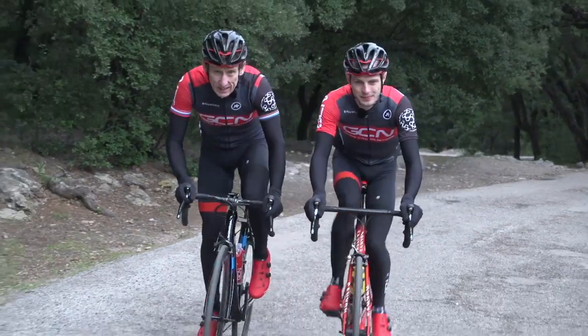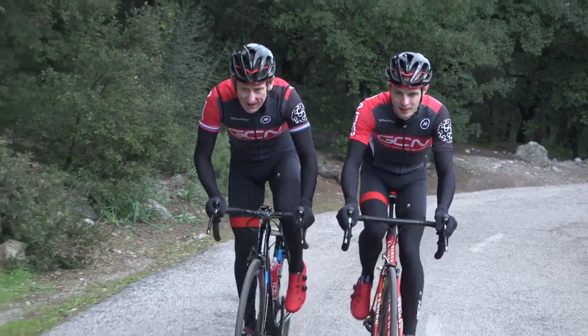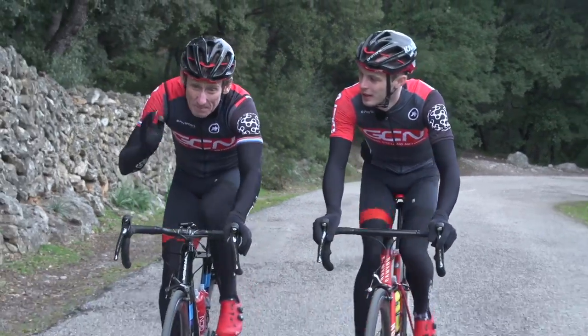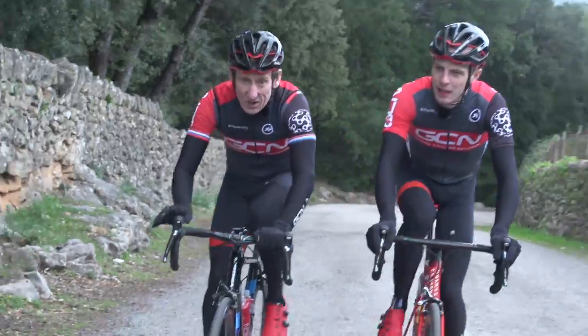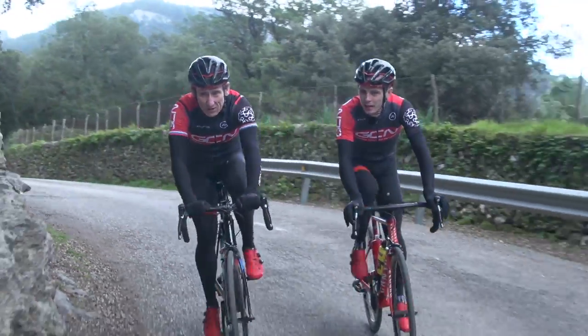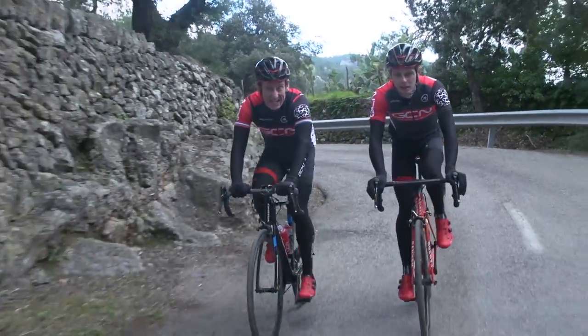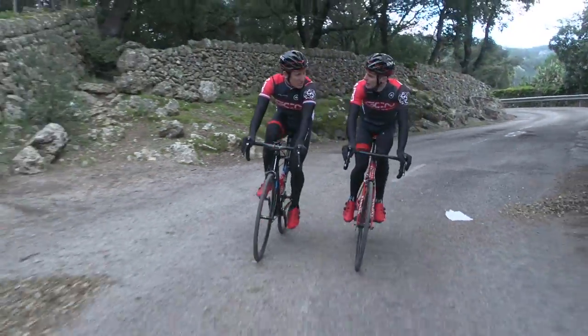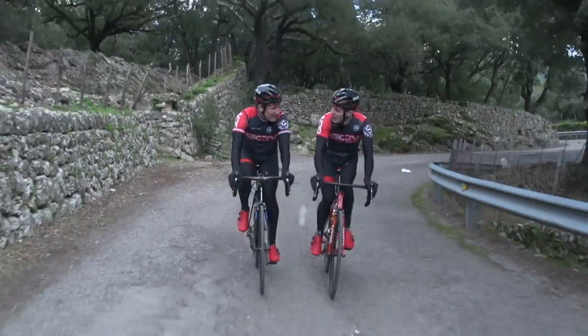If you're really intent on doing an ultra endurance event, there's no real shortcut to simply putting the miles in. You can't just afford to ride 50 miles if your target is a double century. How far do we have to go, Matt? About 199 miles, mate. One mile in.